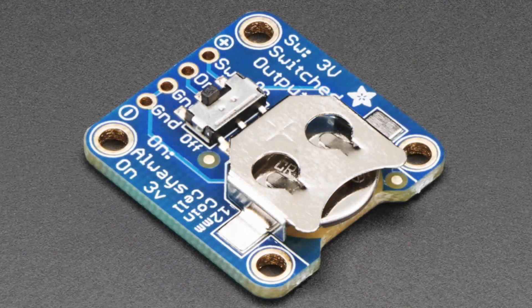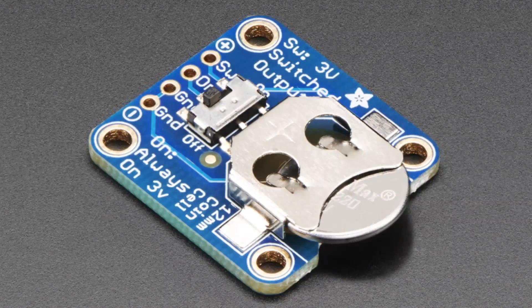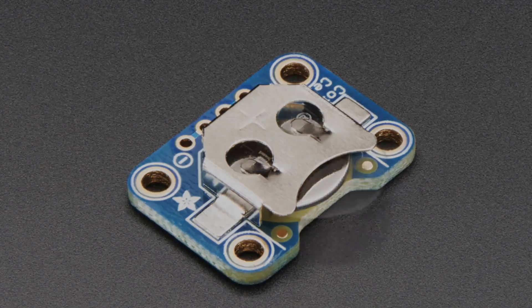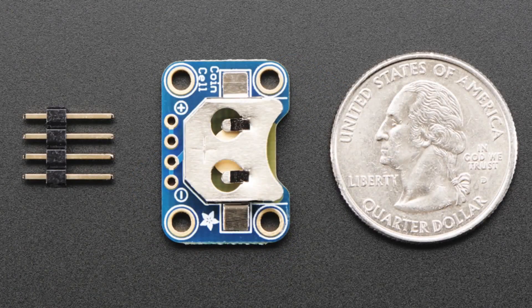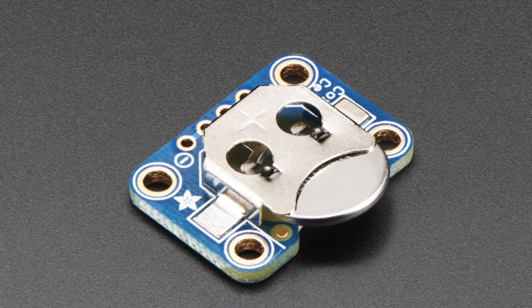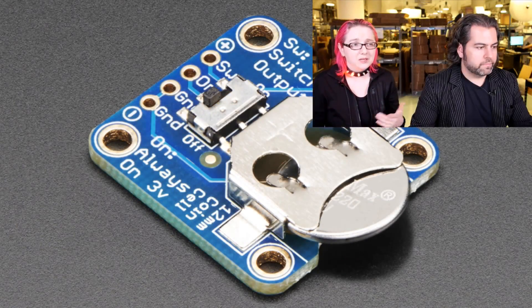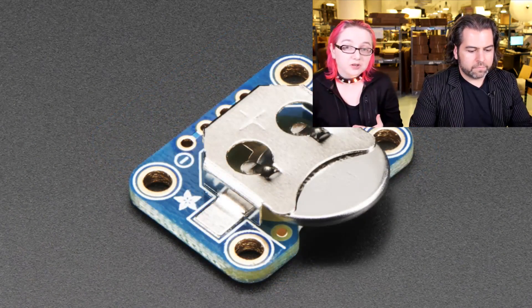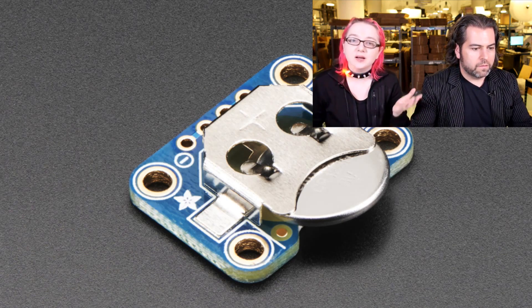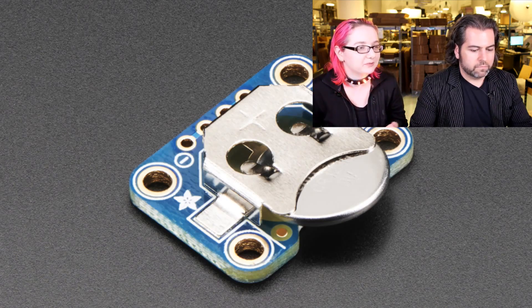Next up: coin holders. We had JST connector breakouts last week. This week we have a CR1220, which is a 12-millimeter coin cell battery holder. This one has a switch on it, and we also have a version without a switch. So we have a switched version and a non-switched version — price is a little bit different. If you're making a project that uses a coin cell, they're really hard to breadboard, and this just makes it breadboard-friendly. The switch is super handy, really good for extremely low-power projects. We actually developed these for in-house use, but now they're available to our wonderful family of electronics geniuses.